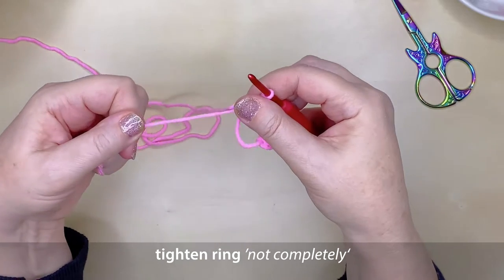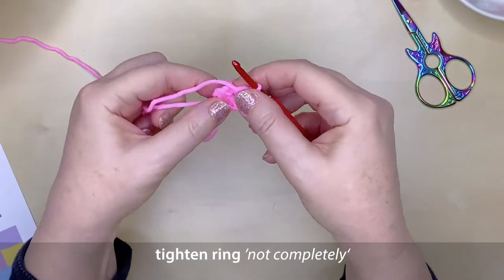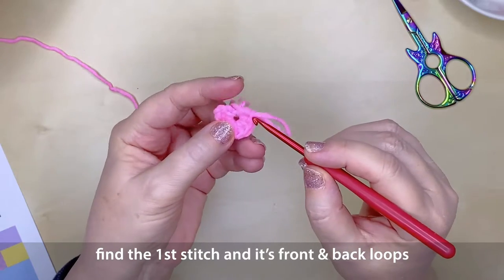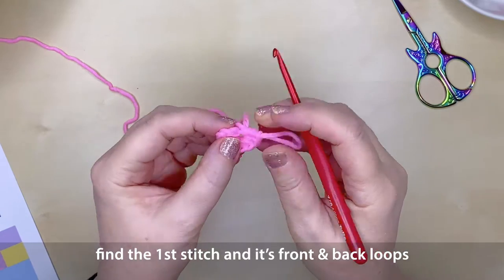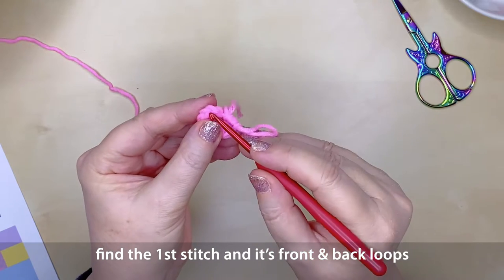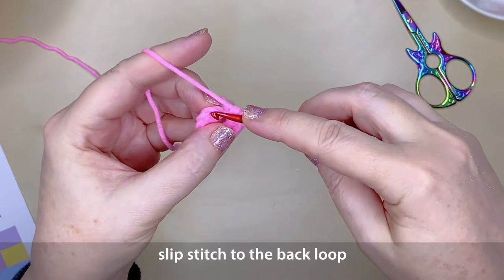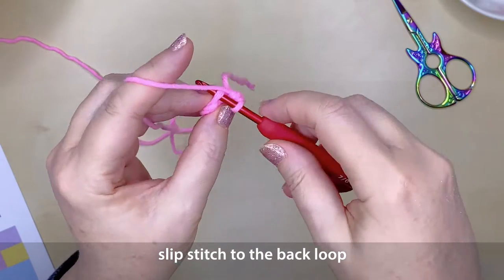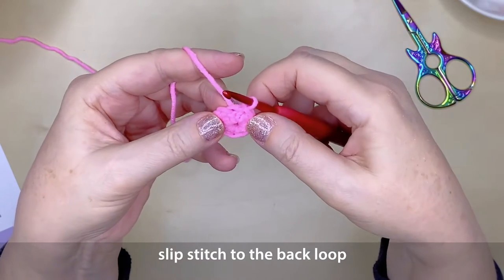At the end of round one you can tighten the magic ring a little bit by pulling on that tail, but don't tighten it up completely because it's going to be much easier to join to the beginning of that round before you tighten it up completely. Find the very first stitch you created — the chain stitch — and join to the very back loop of that top stitch. Insert the hook under the back loop, yarn over, pull it through and then through the loop on your hook — you've now slip stitched and completed that round.